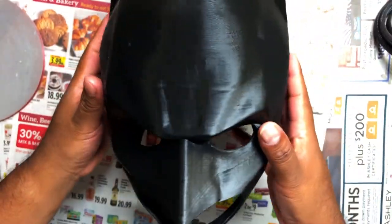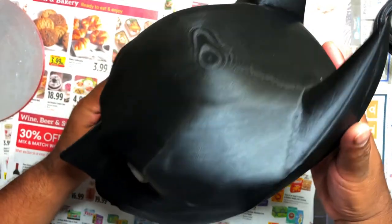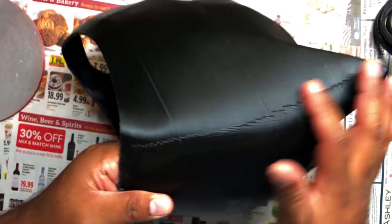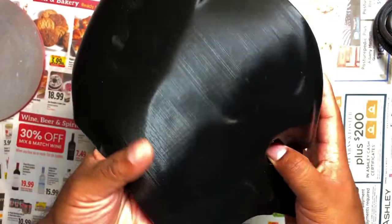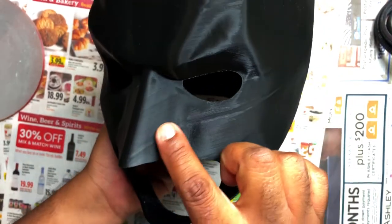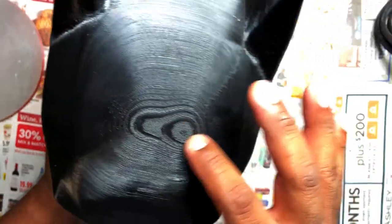I was able to print it all in one piece on my CR-10. Let's take a look at the finished product. You can see these thick lines on the side — I don't know if it was a layer shift or what. There's also these little hashes up on the ear. These are pretty thickly raised lines on the side that we're going to have to take care of with sanding and everything.